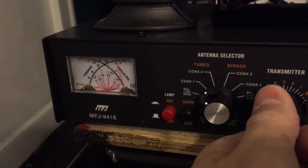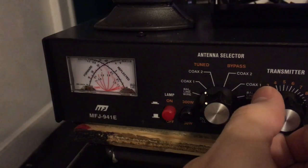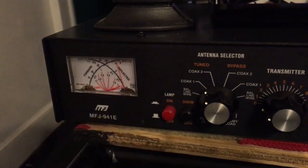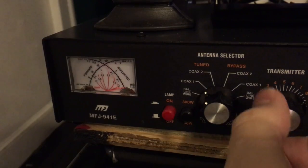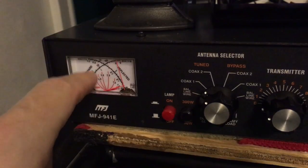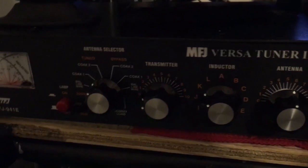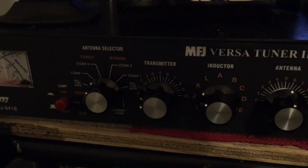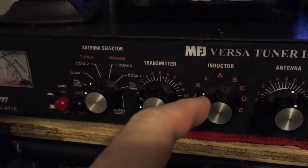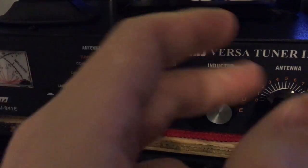About 1.75 on the transmitter is giving me an SWR of about 1.2 — a little bit of reflection. See if we can get it down a little more. There we go, right there is about 1.2 SWR — full power out, no reflection. So what you can do if you wish is make yourself a chart: 28.3 6.0 would be 0K 5.5; the other frequency would be K 5.5, 5.5.